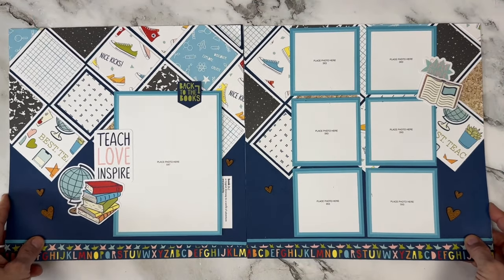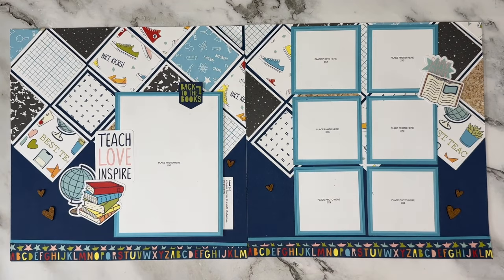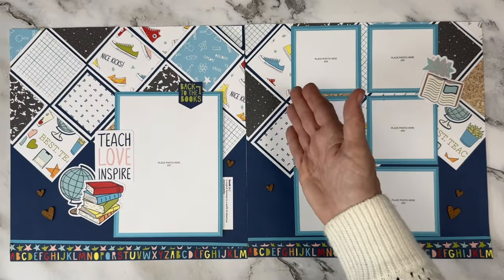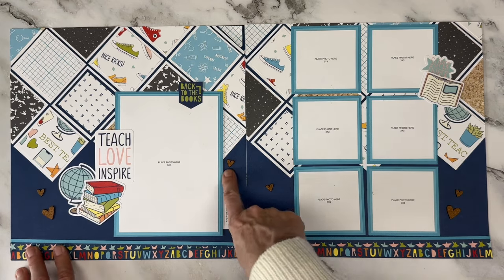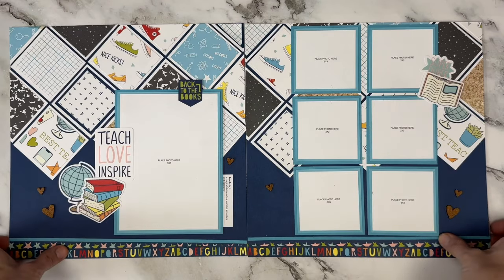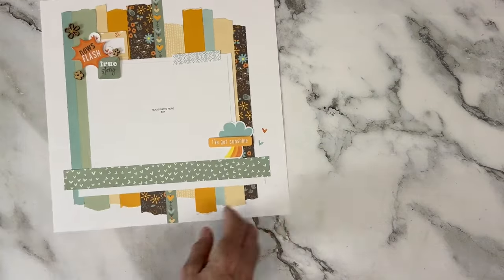Here we have a traditional diamond layout — this one was called Smarty Pants and we had one like this for Hey Handsome, and there've been many others. Instead of making square grids in the back, you turn them on their side and make diamonds with different layering — some have three pieces in their layers, some have two. We have these cute stickers with definitions on them and cork shapes that went with this back-to-school collection.